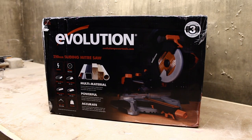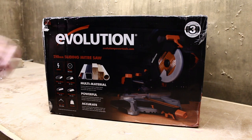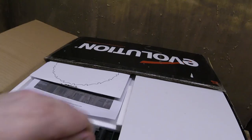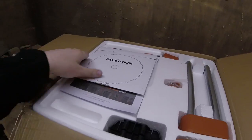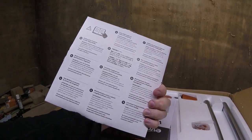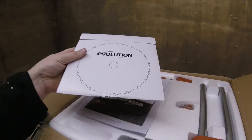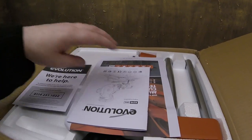Evolution Power Tools sent me their new 210mm sliding mitre saw to try out. Let's have a look at what's inside. Inside the box we have the Evolution saw blade, which allows you to cut all the different types of materials. It's a tungsten carbide tipped blade.